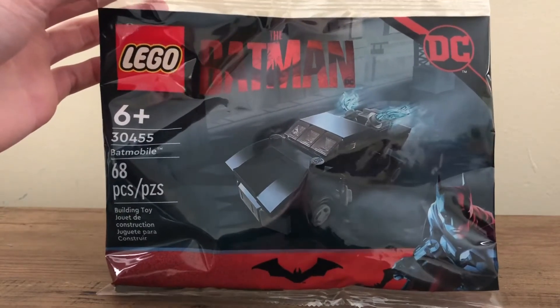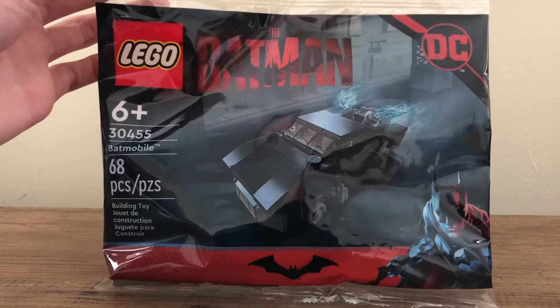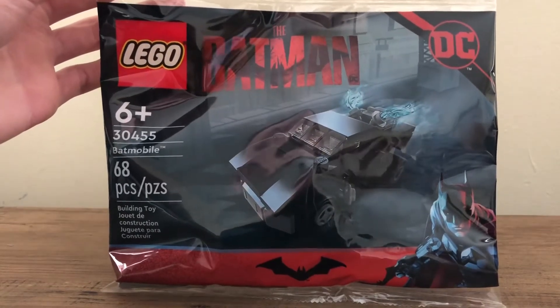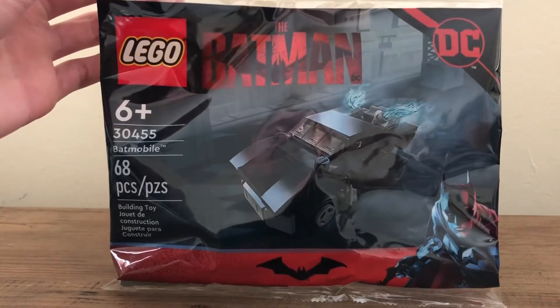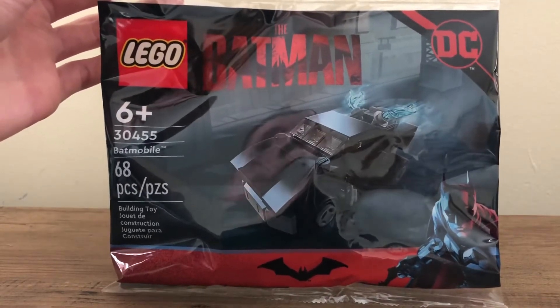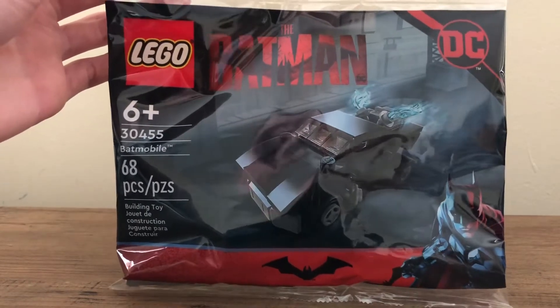So a few months prior, three or four months ago, I reviewed the full-size version of this set, which, if you want to see the review, it is on my channel. This set has 68 pieces, it's for ages 6 and up, and just recreates the Batmobile from the film in a polybag form. Now I'll just go to a time-lapse of me putting together this polybag.